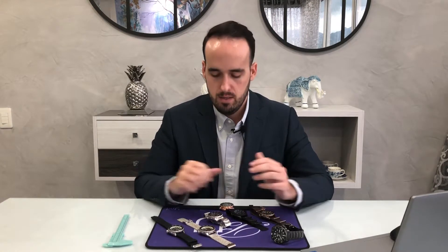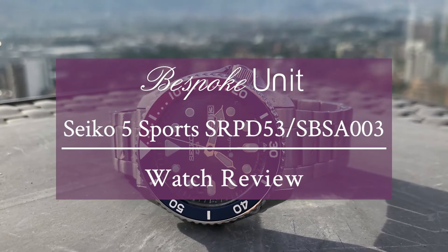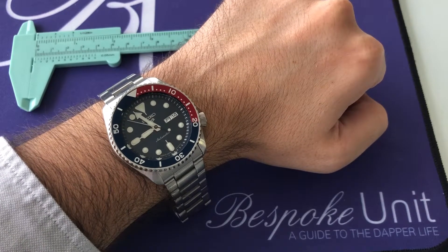Hello and welcome to Bespoke Unit. My name is Rafael and in today's video I'm going to be doing a review of the Seiko SRPD53, otherwise known as the 5KX Pepsi. This watch is all steel — bracelet, case, Pepsi bezel — and it also has a beautiful blue sunray dial. I'll be getting into all those details and much more in the review, so let's get started. Here we have it: the Seiko 5 Sports Pepsi.